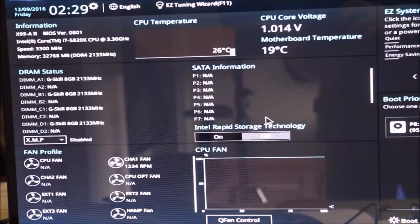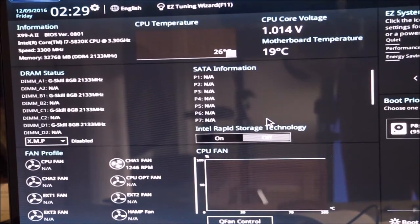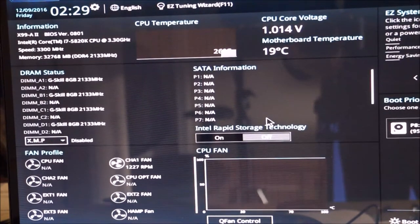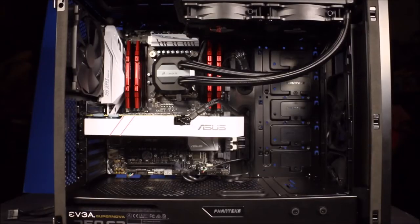Here we go — it says press F1 to get into BIOS, and there we go! You can see the CPU speed, the fans spinning up, the motherboard temperature, and the memory. Awesome!